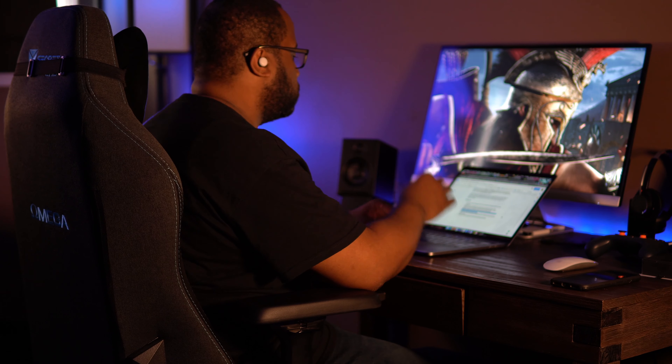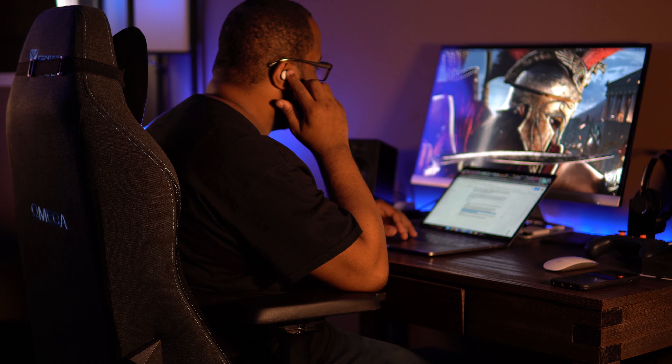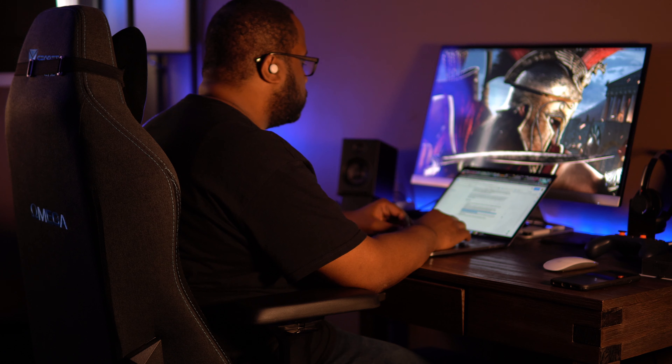You can also check the weather or time without ever picking up your phone — no need to unlock it or open the weather app. Just tap the earbud and ask Google what the time is, what the weather is for the day, or even what your schedule is for the day. You never need to actually touch your phone.